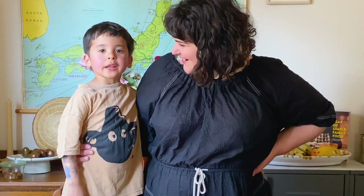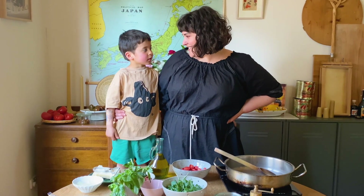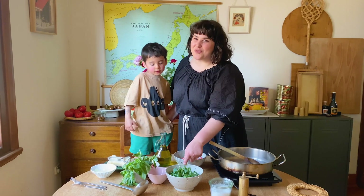Hi, I'm Julia and I'm Hiroki and we're making pasta today. Do you know what kind of pasta? We are making a really really simple pasta recipe and it's with cherry tomatoes, borlotti beans and rocket.